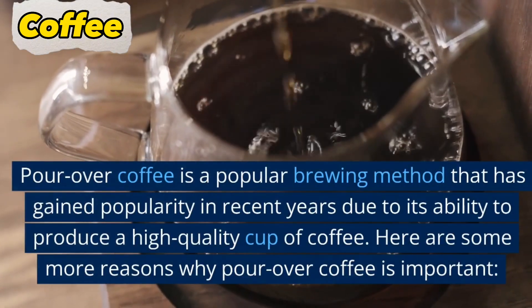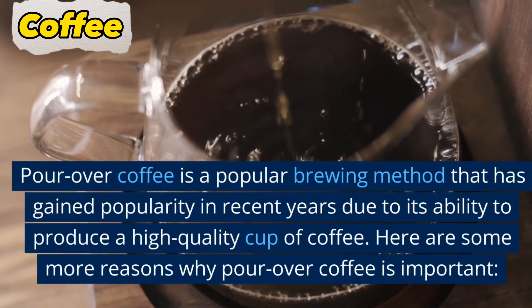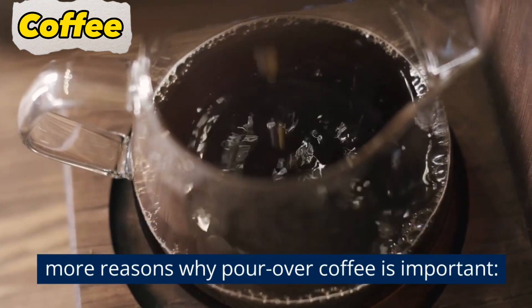Pour over coffee is a popular brewing method that has gained popularity in recent years due to its ability to produce a high-quality cup of coffee. Here are some more reasons why pour over coffee is important.